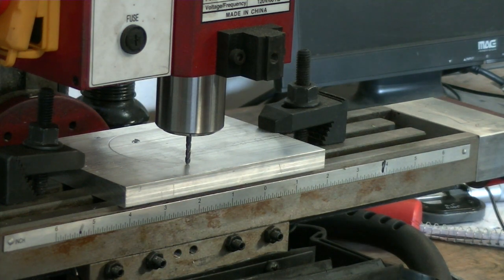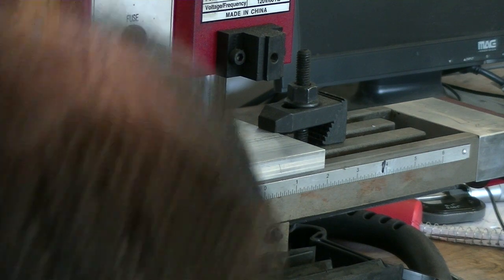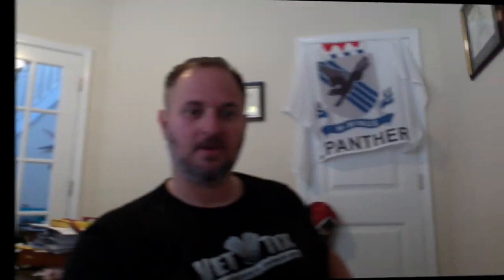I blew a fuse. Who would have expected the whole computer to blow up on me? This thing's only three or four months old. Who would have expected that? Yeah, good times.